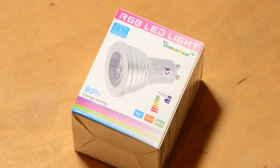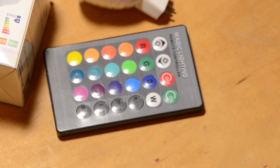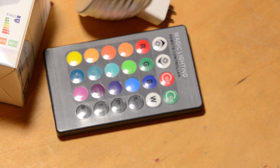This is the new bulb, branded as Lemon Best — I've never heard of those — but here's the bulb itself. And finally, the remote control for the RGB LEDs. Can you see where we're going with this? It's actually an MR16 bulb rather than MR11, as I wasn't able to get those, but it will still work.